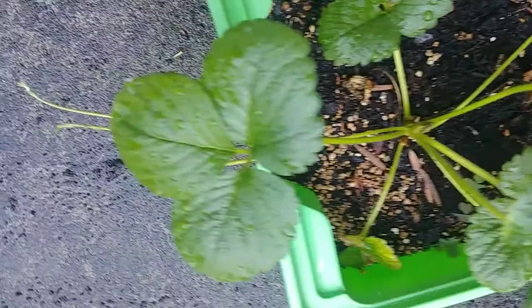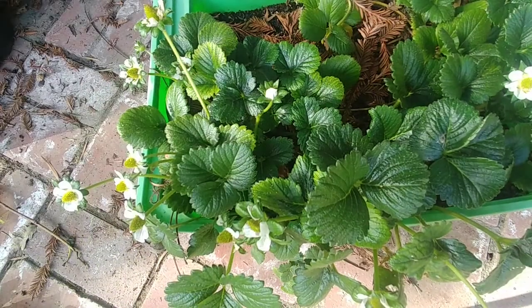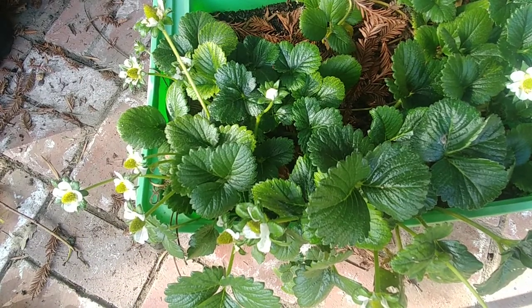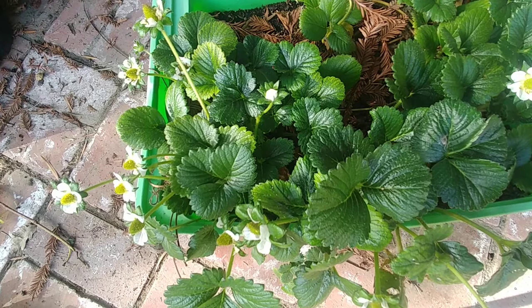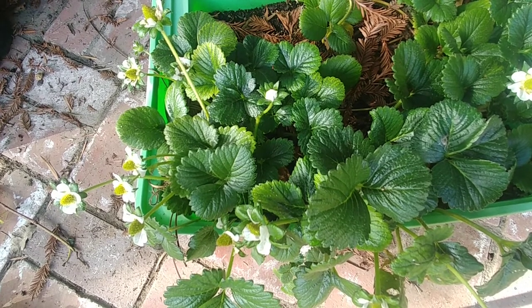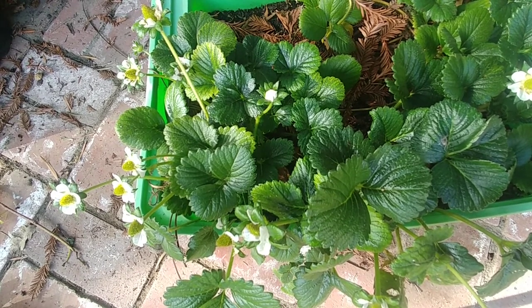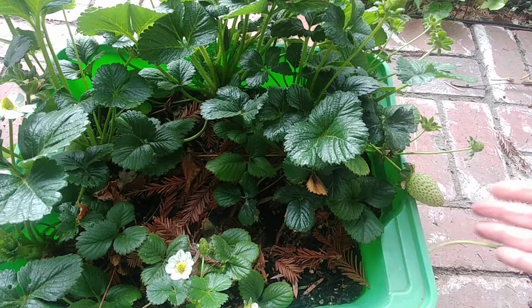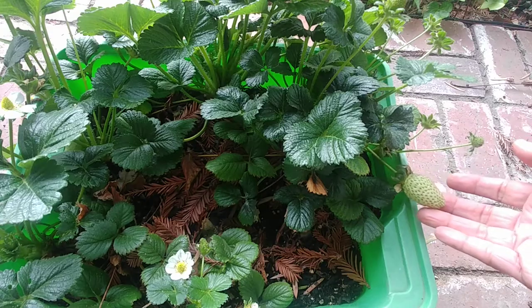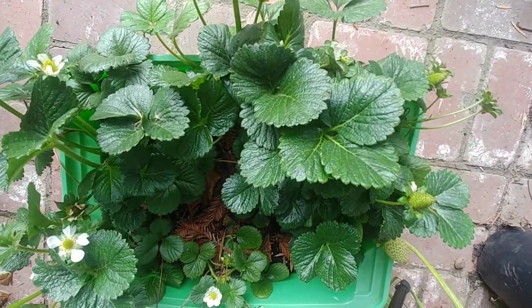We transplanted these plants last spring, and in the summer we didn't get any fruit. I kept them in my garden tent over the winter, and now the next spring has come — look at these, they are developing so many flowers and so many small strawberries. Look at this big strawberry — it is turning pink now, and there are other strawberries which are a little small.